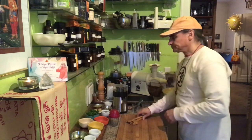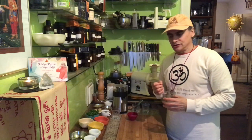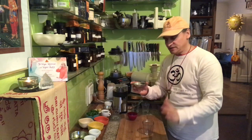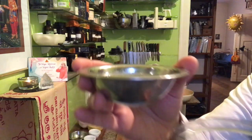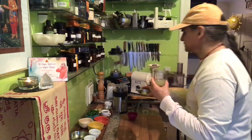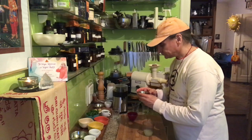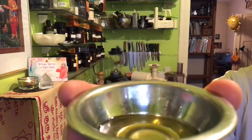Now I turn to the dressing — also very important. I have a preference for Asian flavors here. First, lime juice: I squeeze two limes and get a lot of juice because I want plenty of dressing. For the oil component, I could have blended sesame seeds with water, but sesame oil is a good easy alternative — just a tablespoon or two.